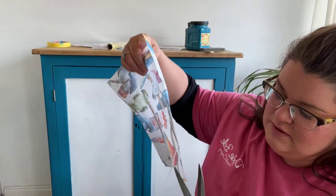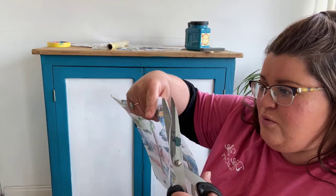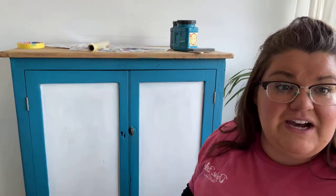There's not much going on and I should have probably done this before I came on camera. Just before going live I was ramming a cheese and beetroot sandwich in my face. So, we are going to be using Dixie Bell's Gator Hide to stick this on.